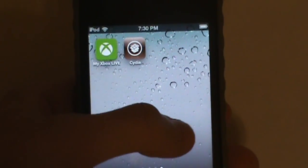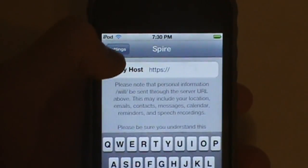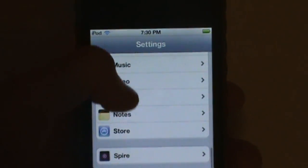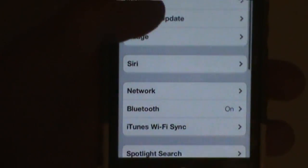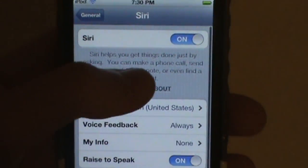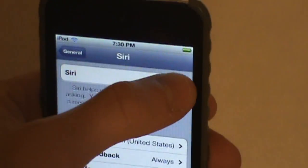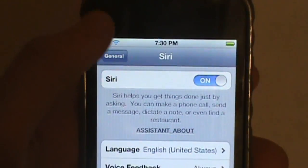You're going to have to go to your Settings menu, then go up to General, and then you'll see Siri — which probably shouldn't have been there before. It'll be off at first, so just turn it on. Simple as that.